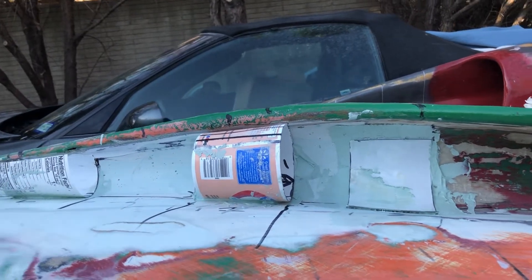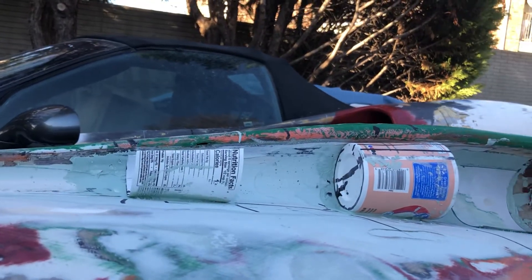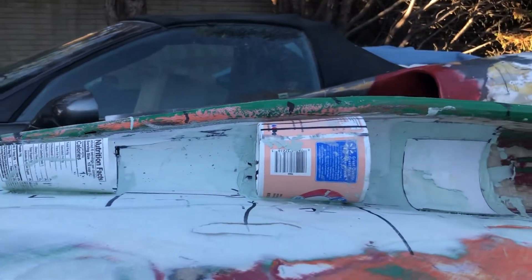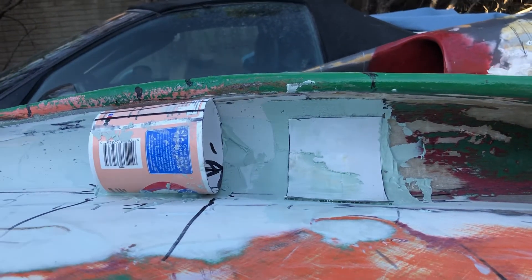After hours of sanding, it was time for the next round. Once again, I put down body filler, placed plastic on top of it, and let it cure enough to where I can pull it off. I'm doing that while also working on smoothing out this area and that area there.